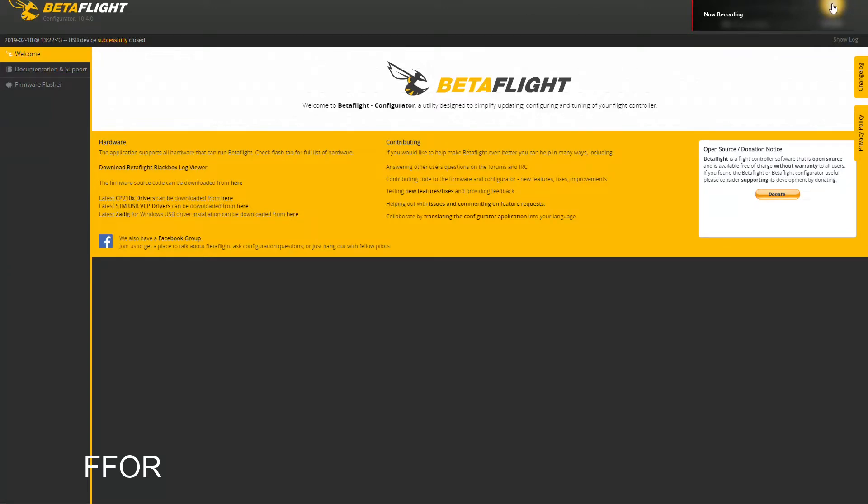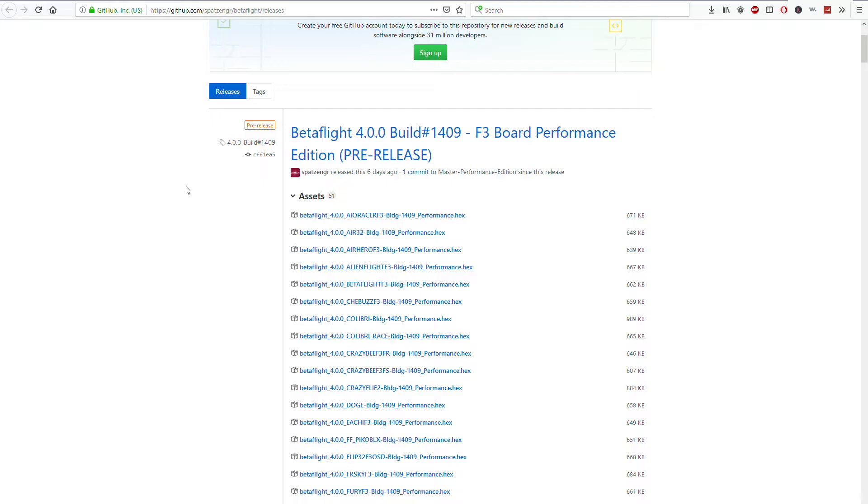This is Sully. Just starting off quickly — if you like these Betaflight run-throughs, let me know down below, give me a like and a thumbs up if you want to see more, and leave comments on what you'd like to see. I'm always open to that. This is Sully, Chris Sullivan, coming at you.